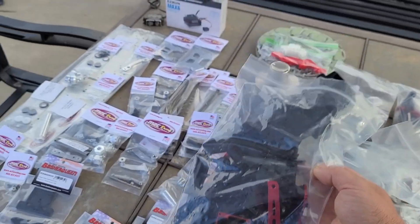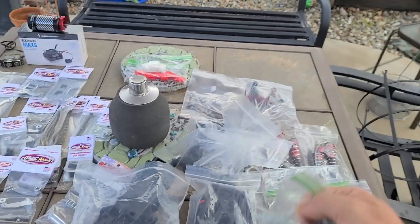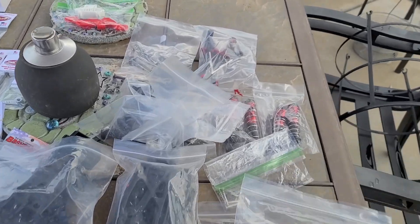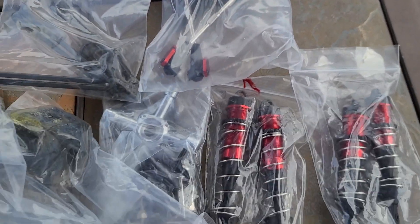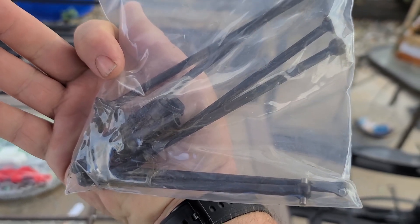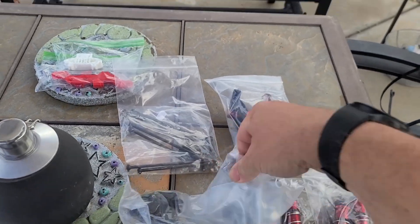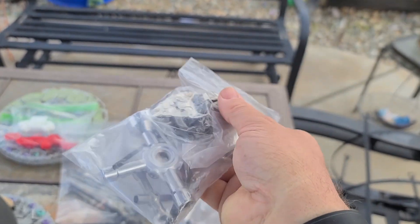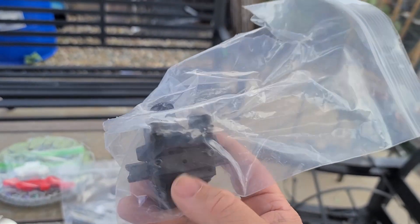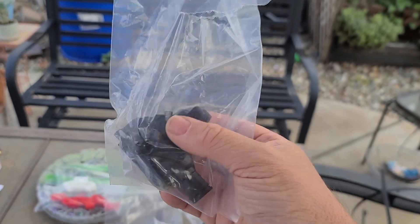I got their plastics kit. Got a set of A-arms. Got the hubs for the front and the rear. You've got to have a place to mount your motor, so I got the motor mount kit. Got a wing. Shocks. There's steering linkage. I even got a set of the drive shafts — I need the end pieces and it was cheaper getting this from Jenny's RC than just buying those pieces alone. Got the screw kit. And I've got both the front and the rear differential housings.